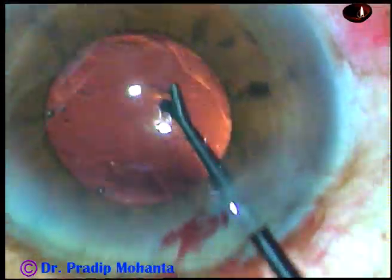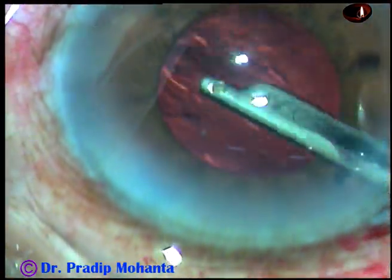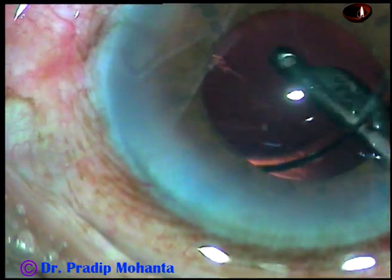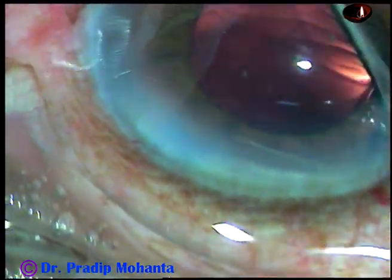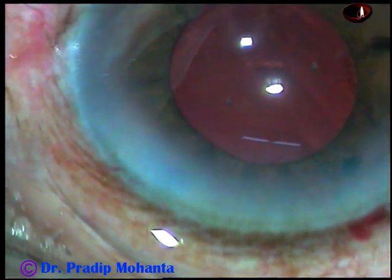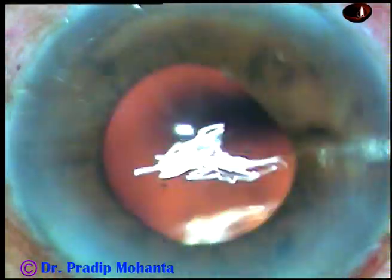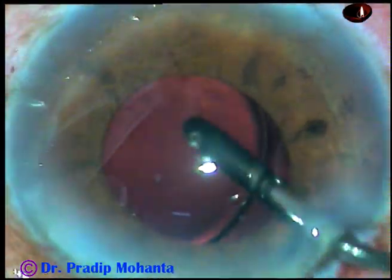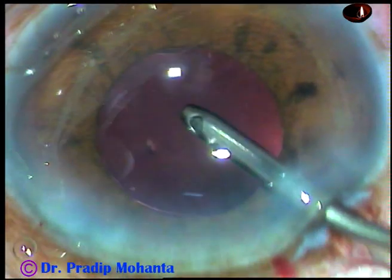Yes, the intraocular lens is nicely settled in the capsular bag. Now the viscoelastic substance that has been used for implantation of the intraocular lens is being removed thoroughly. Whenever the pupil is small and you want to place the lens in the capsular bag, it is better to use viscoelastic substance. Most of the visco has come out. I am also using bimanual irrigation-aspiration for removal of the viscoelastic substance — using the irrigating probe going behind the intraocular lens, irrigating the capsular bag and the angles all around — and it is done.